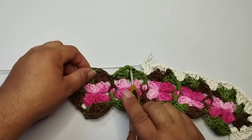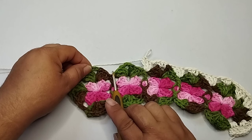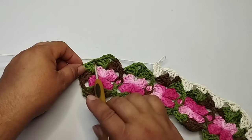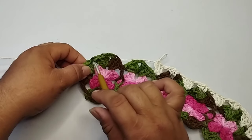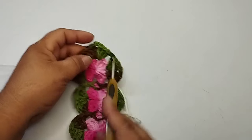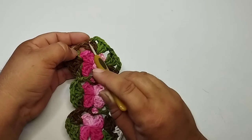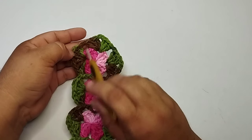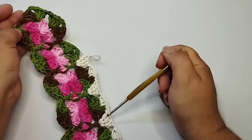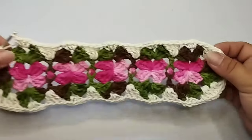Uma corrente, três pontos baixos. Cheguei aqui na primeira corrente de separação da carreira anterior. Nesse espaço, três pontos altos. No segundo ponto, três pontos altos, separando sempre com a corrente. Aqui no leque, três pontos baixos. Segundo ponto do bloquinho, três pontos altos. E nesse último espaço, eu termino a minha parte oval com três pontos altos. Vou repetir para esse outro lado essa forma de trabalhar. Aqui eu cheguei ao final dessa primeira carreira.